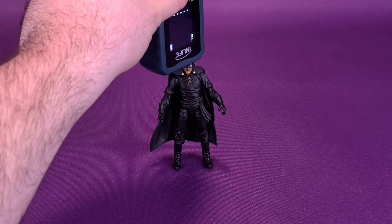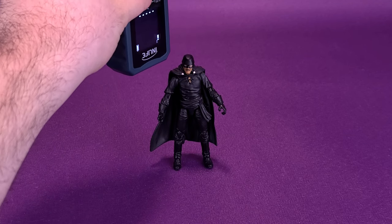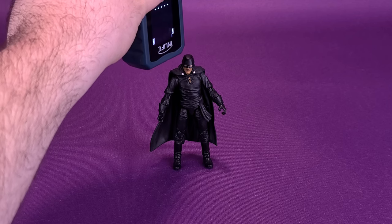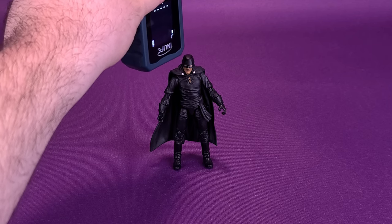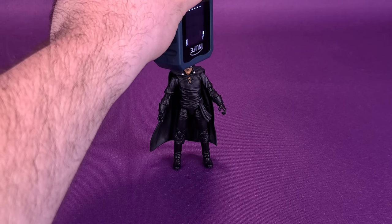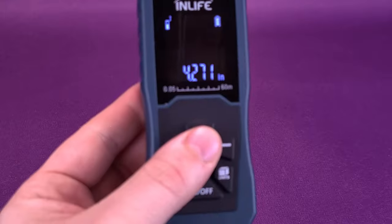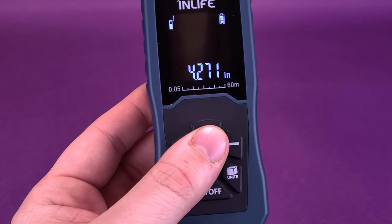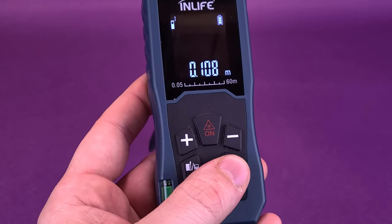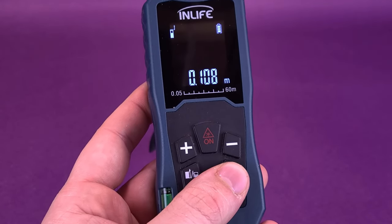Before we get a closer look at Zorro, the first thing we're going to do is figure out how tall the figure stands. Most of these Vitruvian Hacks tend to be about 3¾ to about 4 inches tall. Taking the tape measure right to the very top of his head, Zorro is 4.2 inches in height. Switching to centimeters, the figure is 10.8 — so a little over 10.5 centimeters tall.